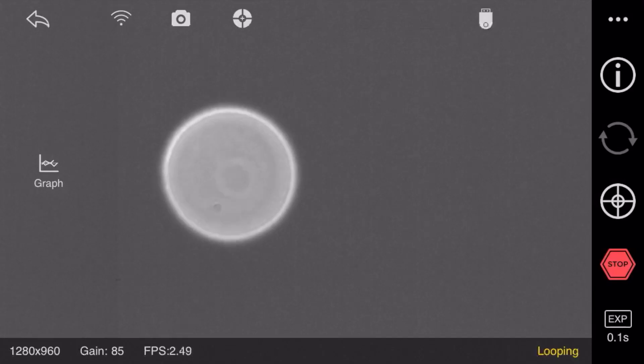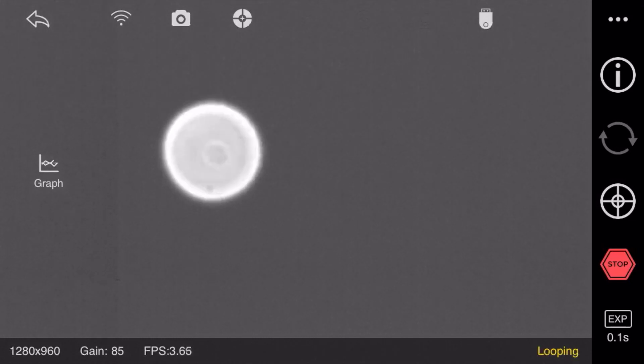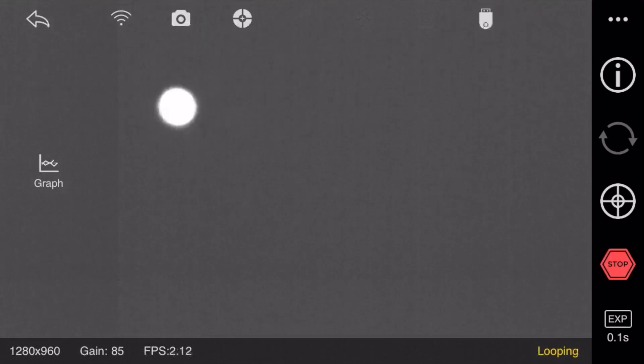For the guiding camera it's gonna be a bit more tricky. I finally found Jupiter on it and it's showing a really nice picture. Now what I'm gonna do is carefully slide back and forth. Yes, now I think it's pretty well focused. So as you can see the focusing process is done.